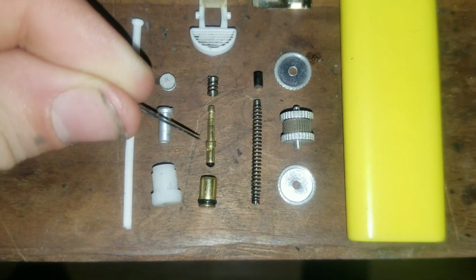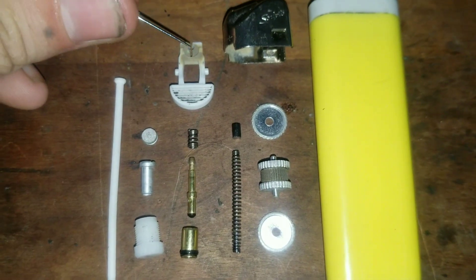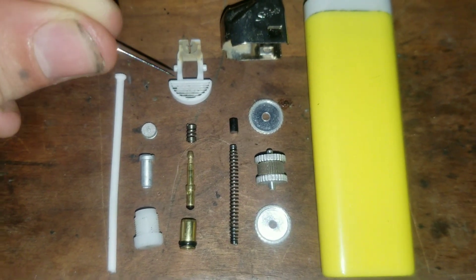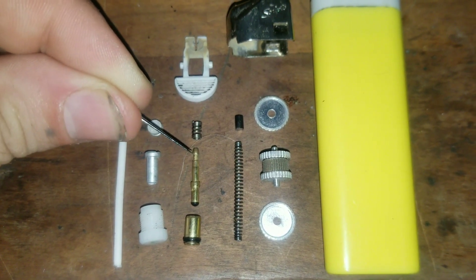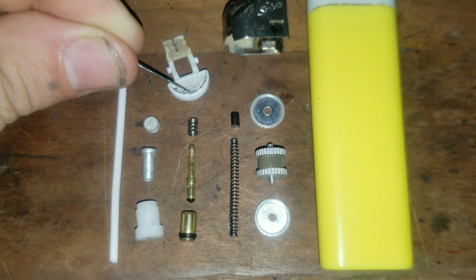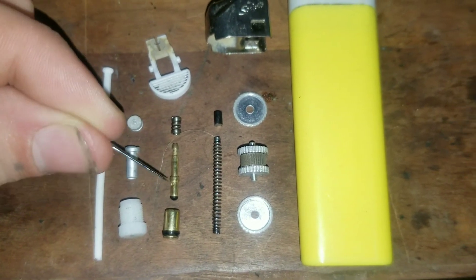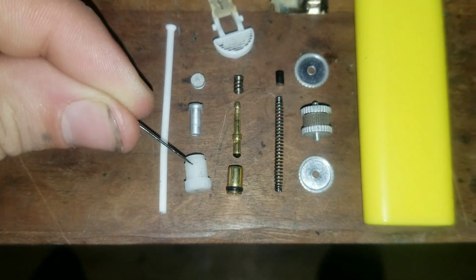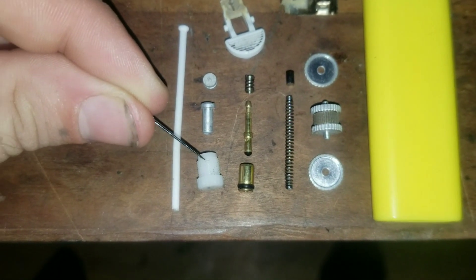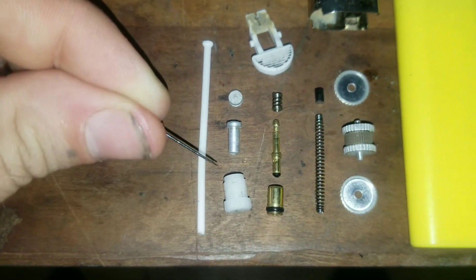This spring slides on there and goes inside of this piece. When this end of the button attaches to there and you push down on it, it lifts this up. This entire assembly drops down into this circular piece, which threads and twists into the body itself.